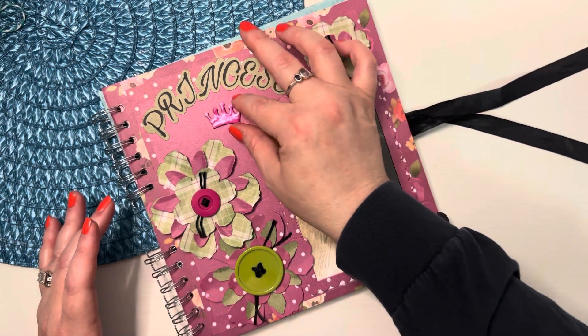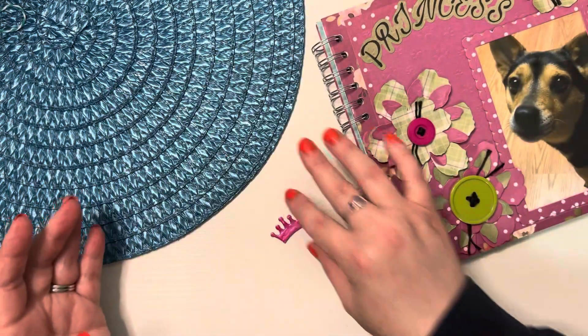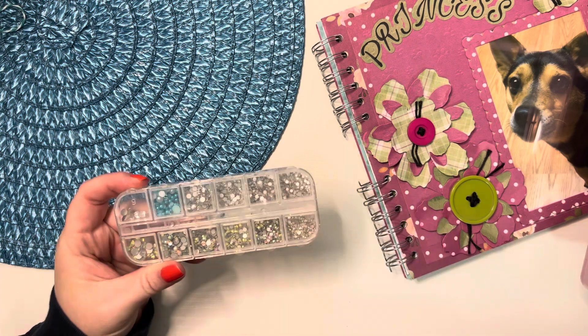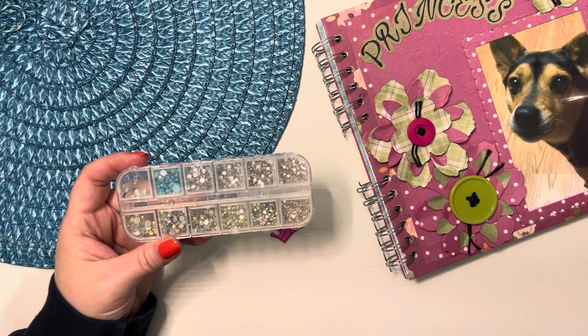I'm going to put this right here. First, I want to put some bling on here. I think just a regular diamond collar-style design would be best.